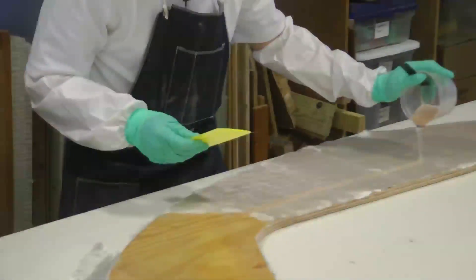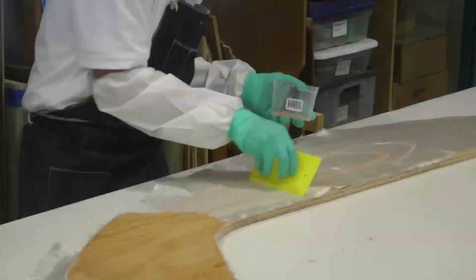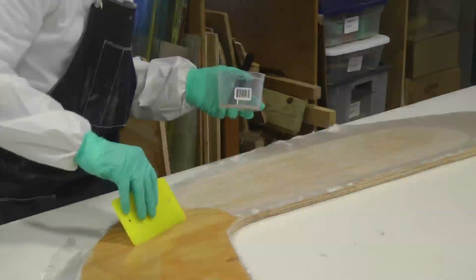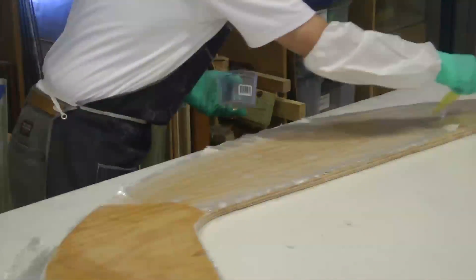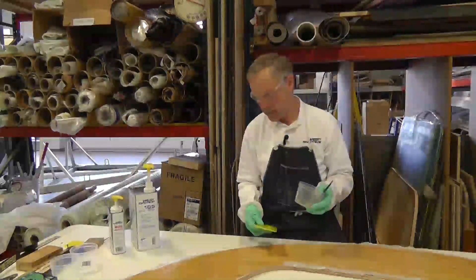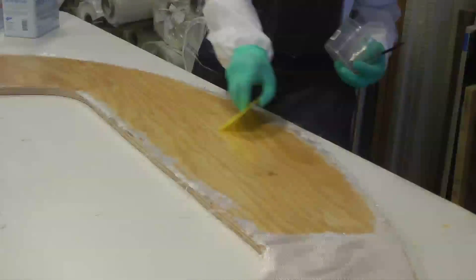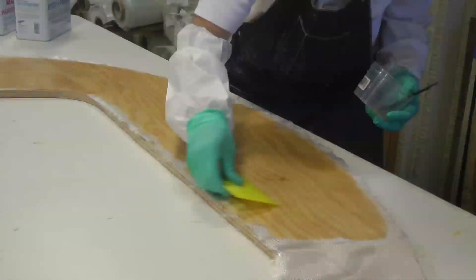What we're using here is the 105 resin and the 205 fast hardener. That will allow us to recoat this maybe in about an hour and a half or two hours at our shop temperatures of 70 degrees. The goal on this first application is that you want a uniform sheen where you can see the fabric pattern, but you don't want that resin to be puddled on there like you've got shiny deep puddles.